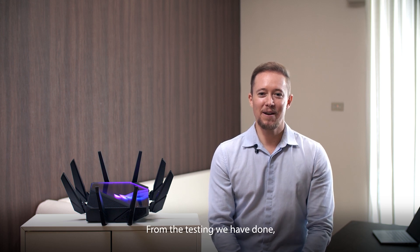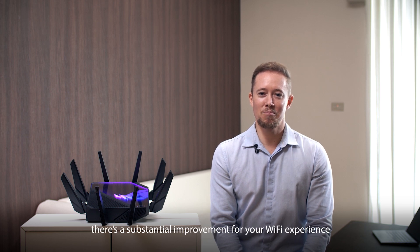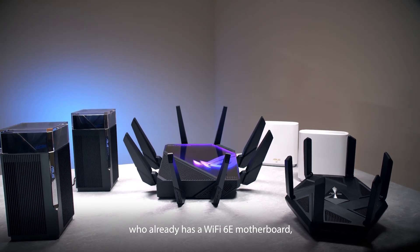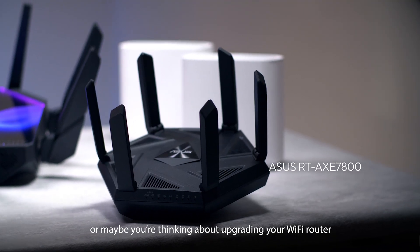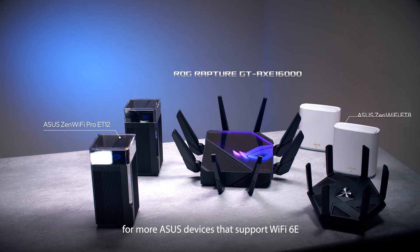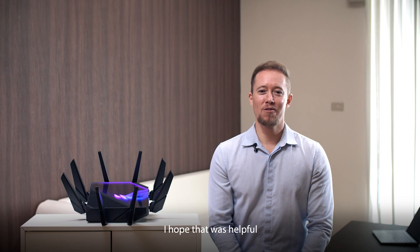From the testing we have done, you can see that with a complete Wi-Fi 6E solution there's a substantial improvement for your Wi-Fi experience. If you're a PC DIY enthusiast who already has a Wi-Fi 6E motherboard, or maybe you're thinking about upgrading your Wi-Fi router for a vastly improved network, check out the product links below for more ASUS devices that support Wi-Fi 6E. I hope that was helpful — thanks for watching.